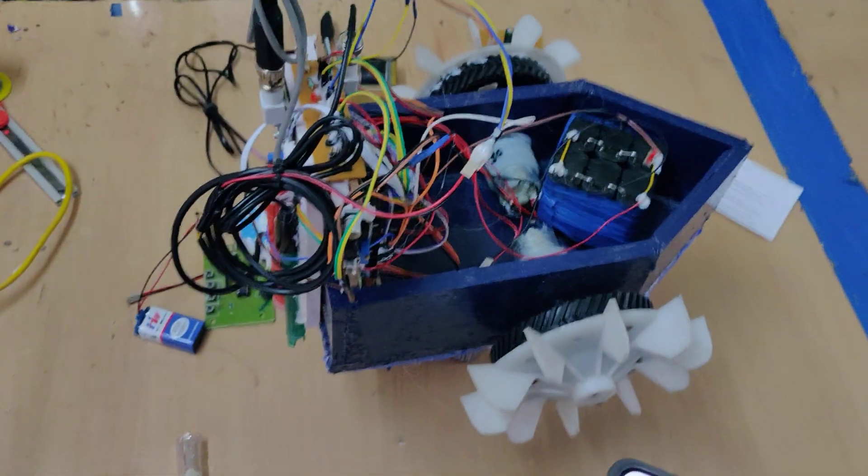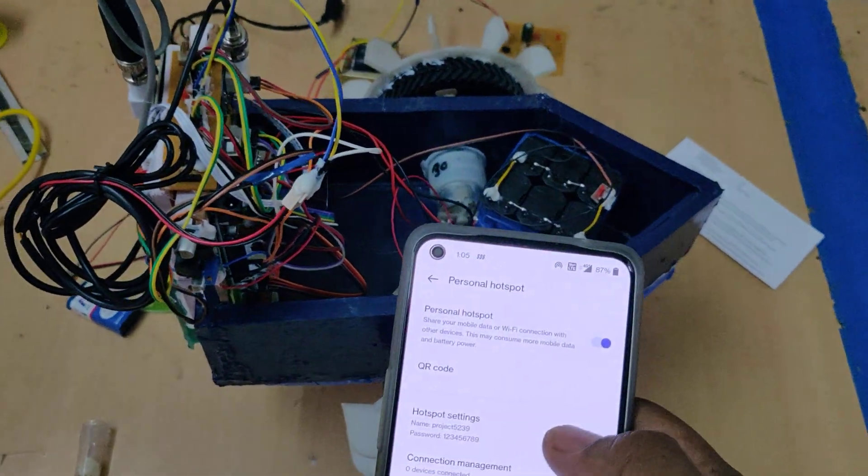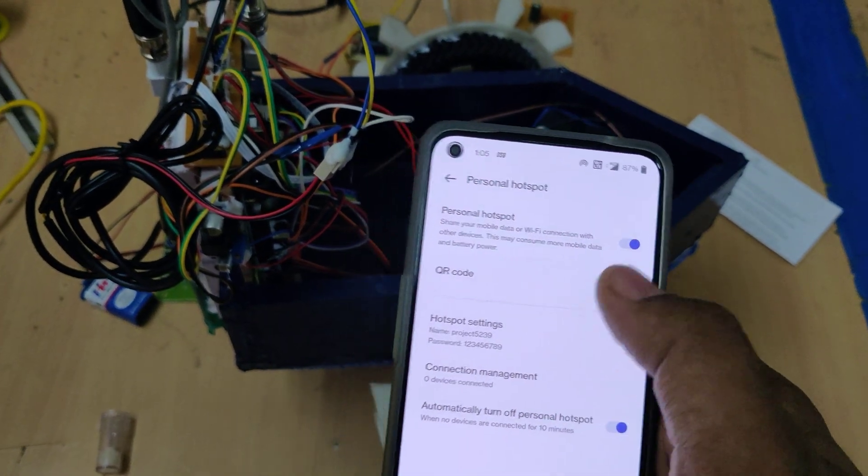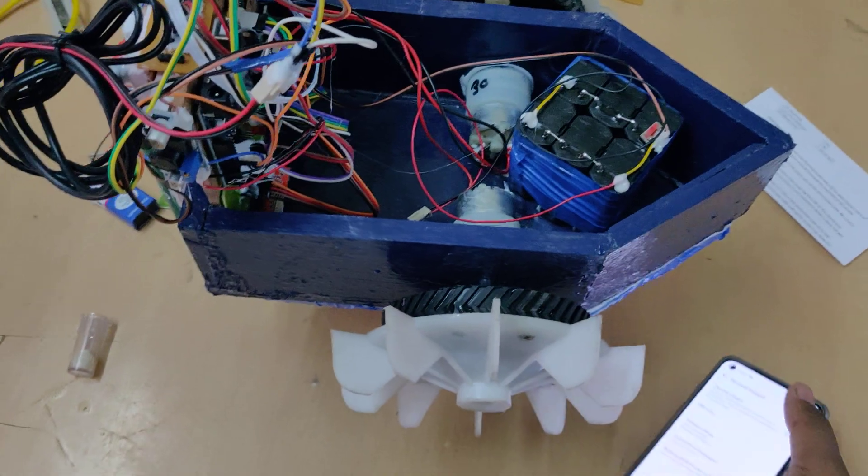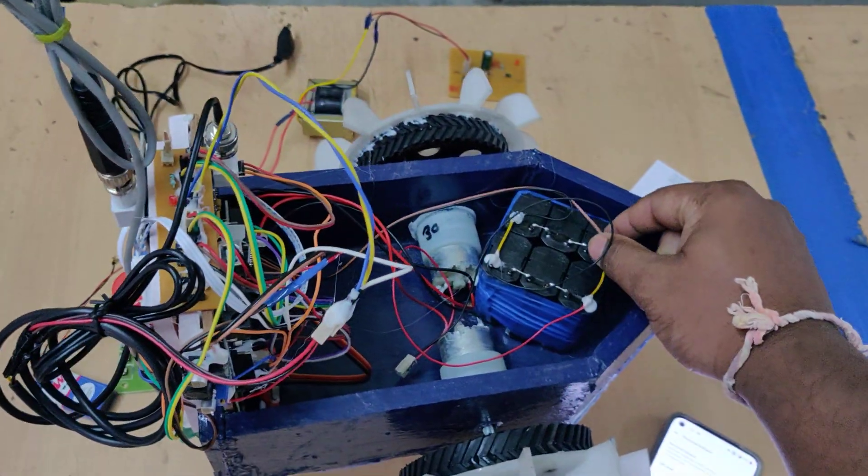If you want, you can change your home router's hotspot name to the same SSID and password, then enable data. After that, switch on the kit.